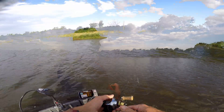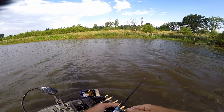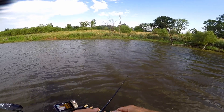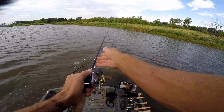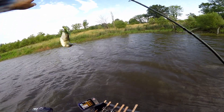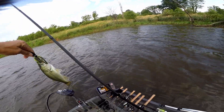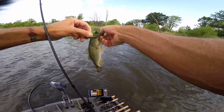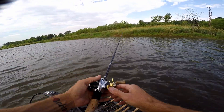Oh, that little dude — you were too close to the boat! Still ain't done — I hooked him almost right at the boat. Hit him, hooked him good. We're gonna just drift down with the wind.